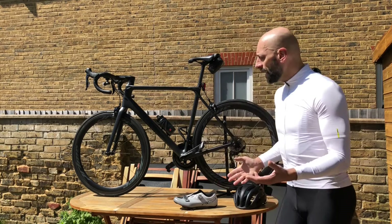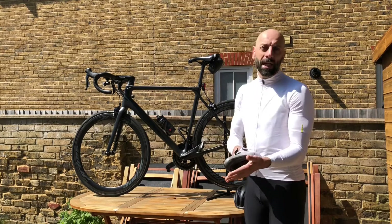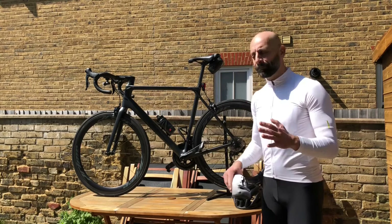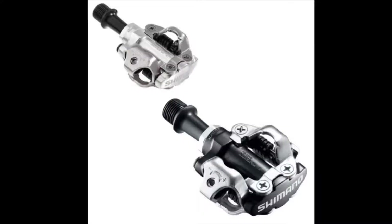Like many of you, I got my road bike with flat pedals and wanted to straight away put on clipless pedals to feel more engagement and get the best power out of the bike. I went for road pedals. Some suggest you could also go for mountain bike pedals — they are easier to start with.